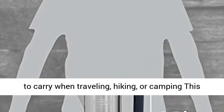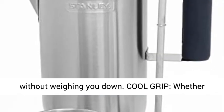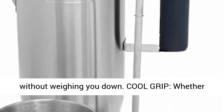Lightweight — this stovetop coffee maker is lightweight and easy to carry when traveling, hiking, or camping. This camp cookware enhances your camping experience without weighing you down.